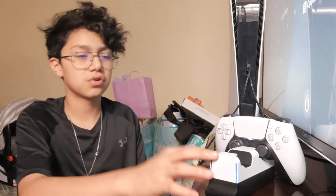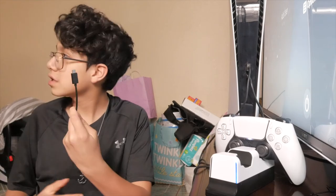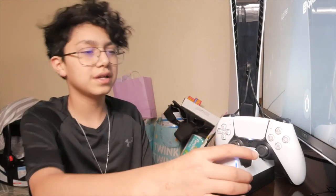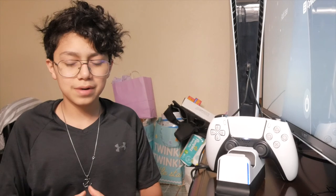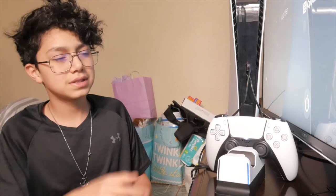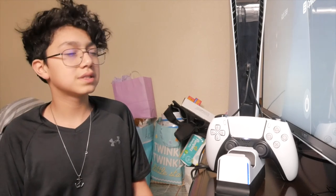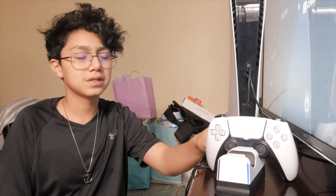Once you get a second controller you could put it on there, and you even have the other charging port if you ever get a third controller. It's a pretty nice station. If this were 80 bucks I would give it a six out of ten, because it would need more charging ports to justify that. But since it only has two ports and costs 20 bucks, it's honestly worth it. Go find this at Best Buy and give it a try yourself.